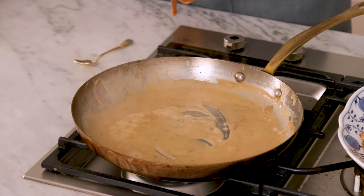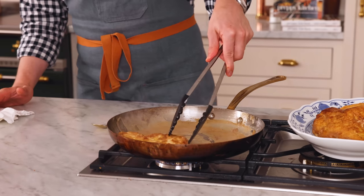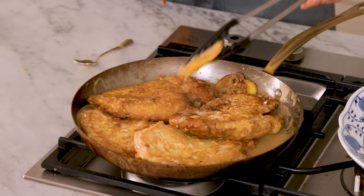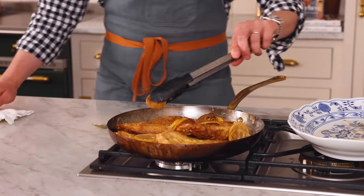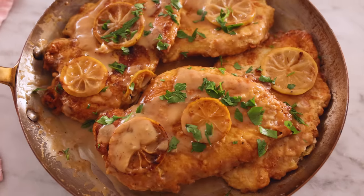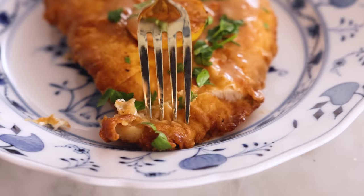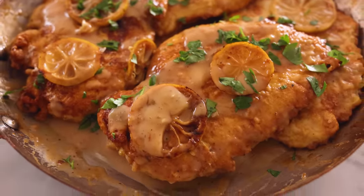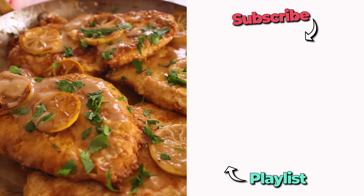Now we can return the chicken back into the sauce to warm through, as well as the lemons. Place those chicken breasts right back — it doesn't matter if they're overlapping. Add those lemon slices back as well and nestle them here and there. Spoon the sauce over the chicken. This goes with basically anything from veggies to pasta to salad, so plate it up and enjoy. That sauce is packed with flavor — I love the lemon in it, and the chicken is so tender and perfectly done. I hope you get a chance to make this recipe, and if you like this video, check out my easy dinner playlist.